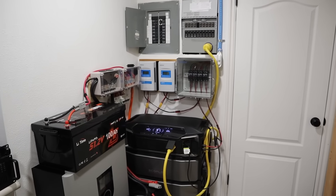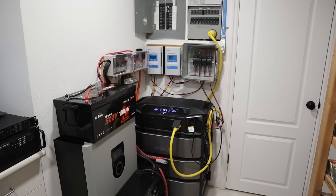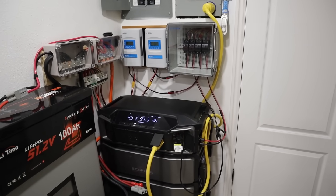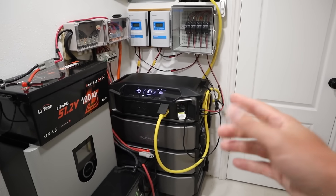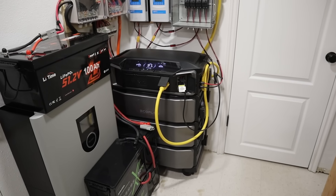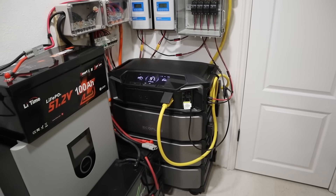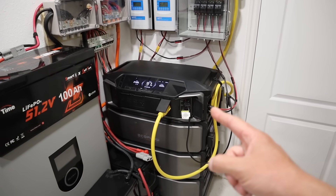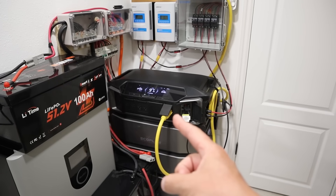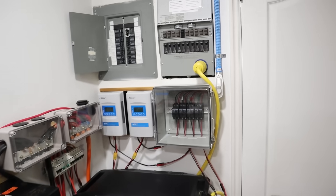A lot of viewers have reached out wanting to know what I use for a daily setup, so let me take a second to go through that. At the center of my setup is the EcoFlow Delta Pro Ultra, or DPU. I actually have three expansion batteries connected — each one has six kilowatt hours of capacity, so 18 kilowatt hours total. The inverter on the DPU is rated for 7200 watts output — that's 30 amps at 240 volts — so I have a 30 amp cable connected to the output that goes up into the transfer switch.